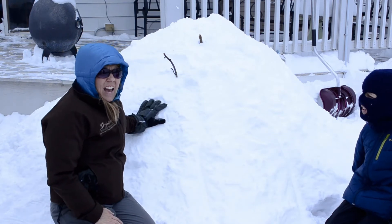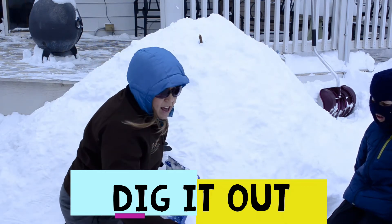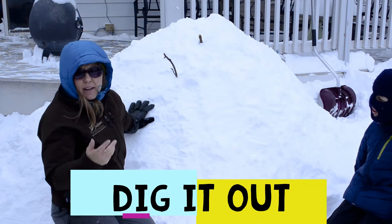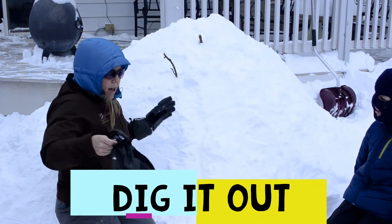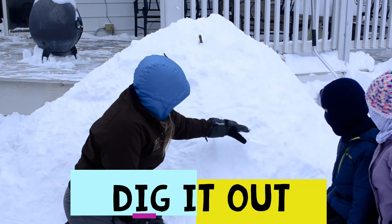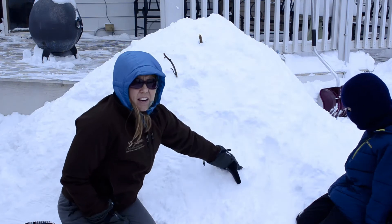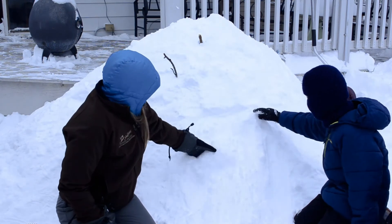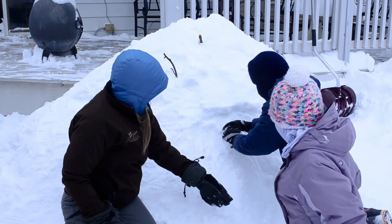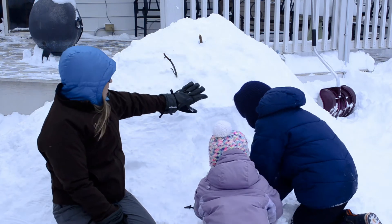Now we're going to start digging out. Grayson and Avon are excited to dig with their hands today. You can also use a small shovel, a snowshoe, or smaller kids' shovels. You pick where you want your door — they want it right here. Start from the top and go down. Make sure you leave about a foot or two of wall space as you dig.